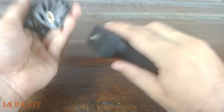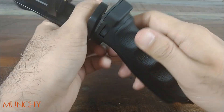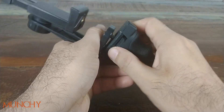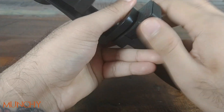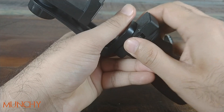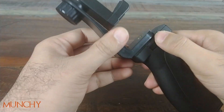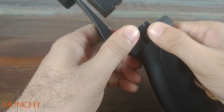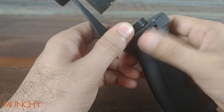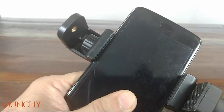To attach the holder to the pistol grip, align the hole and the screw and rotate clockwise — keep rotating clockwise and then just hand-tighten it. To unscrew it, move it anti-clockwise. Once it's attached, the phone is snug in there and it ain't moving at all.